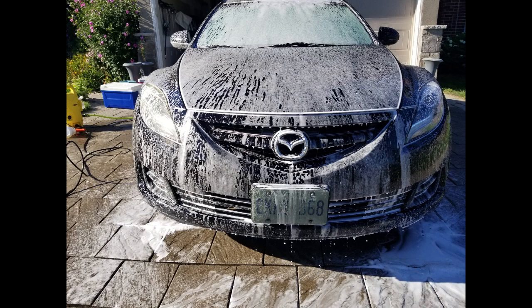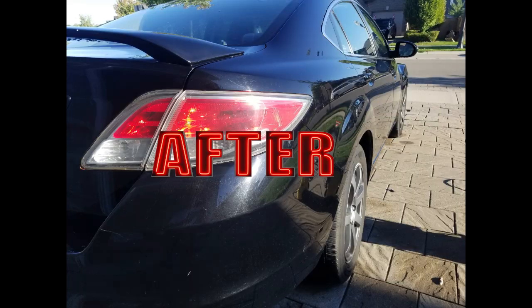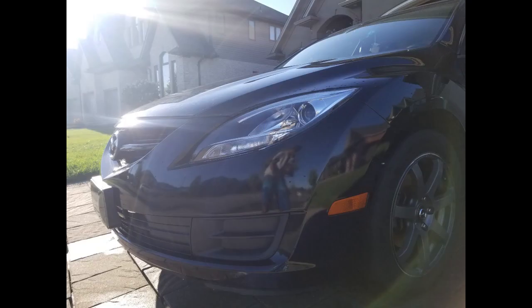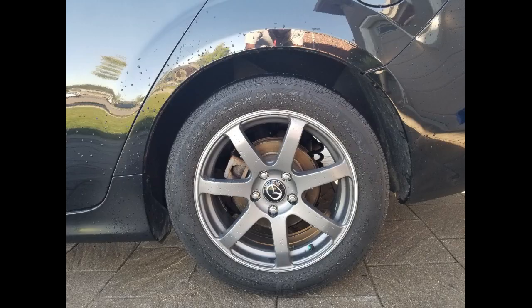As we go on to the after photos, once everything is all said and done and this car is dry, you can see this black paint pops in the summer sun. All that debris that was on the front end and the lower portions — they're all gone. It's looking great, it's totally fresh again.